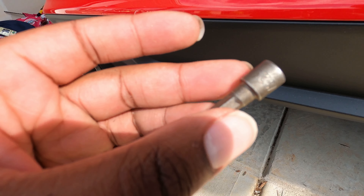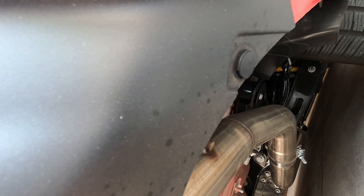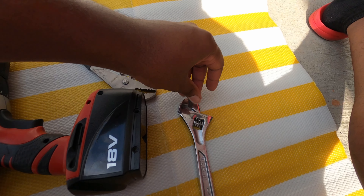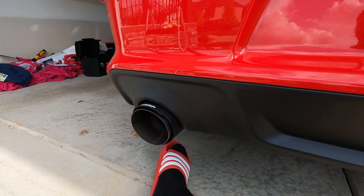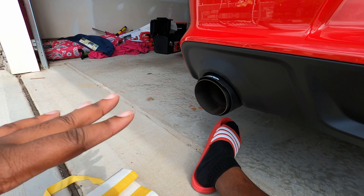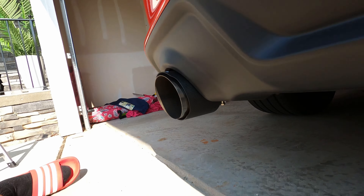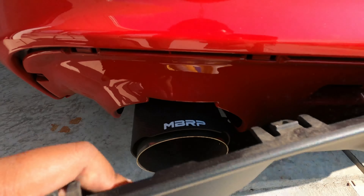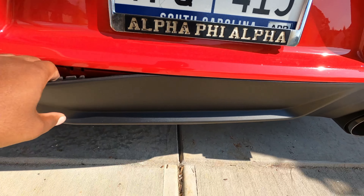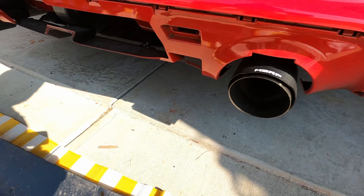To do this you'll need a 9/32 socket — you've got a few bolts to take out plus a push pin on the end to pop out as well. Since I didn't have the right tools I had to improvise, but I got the push pins out, took the screws out, and from there everything just pops off. You gotta give it a good tug — I got a little nervous pulling it off — but once you get the first one, everything just pops off like that.